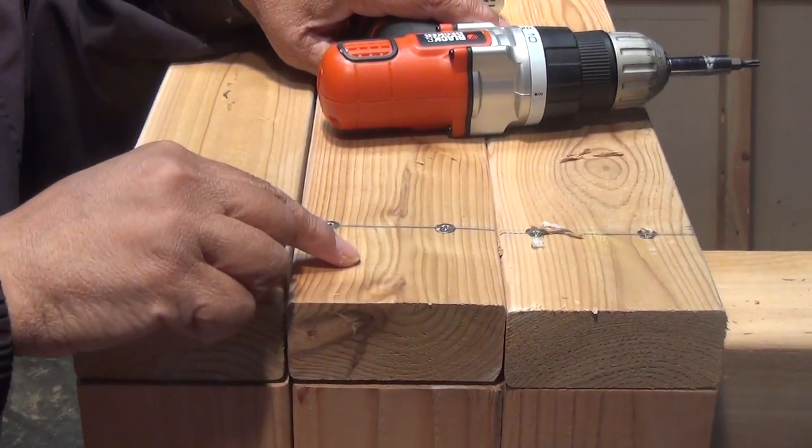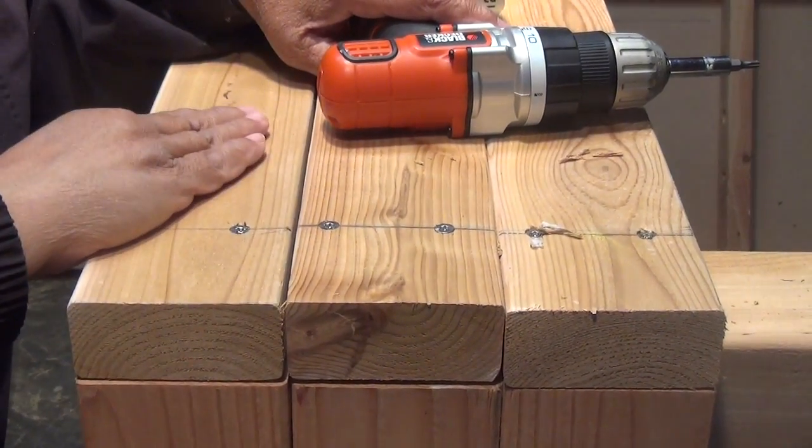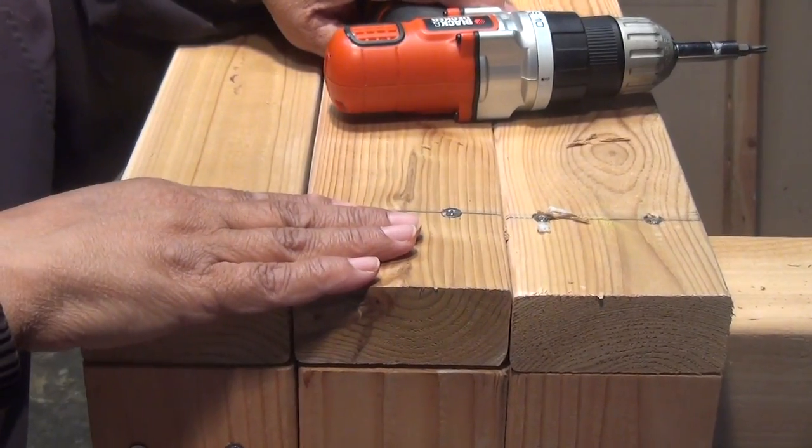These are done. I repeat the process on the other end of these boards, and then I flip it over and do the other long side.